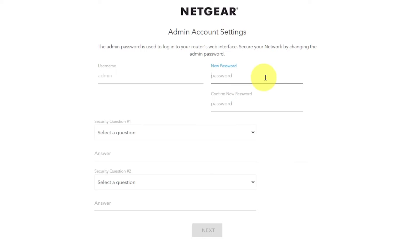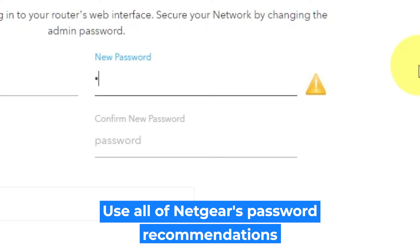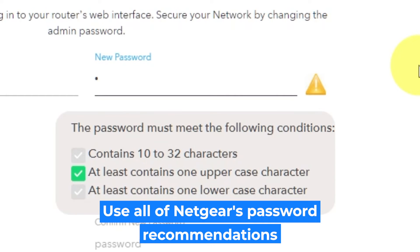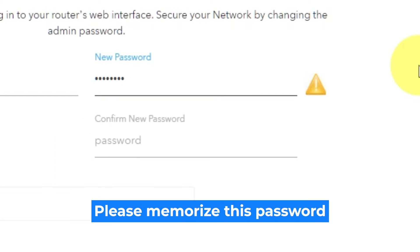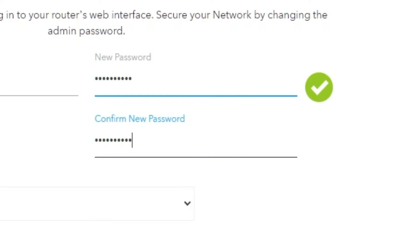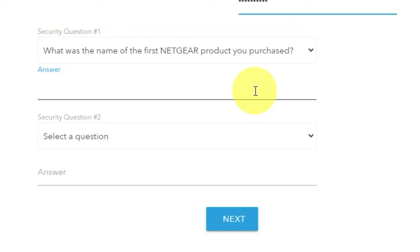The first thing you need to do is set up a new password. The admin password is used to log into your router's web interface. Pay attention to the password requirements. Write the new password in the first field and duplicate it in the second field. Next, select two security questions and write answers to those questions. Keep these, just in case you need to reset the admin password in the future.